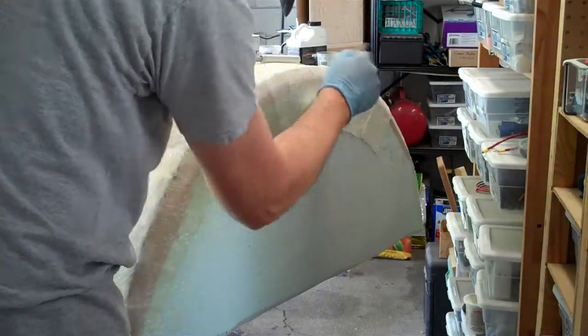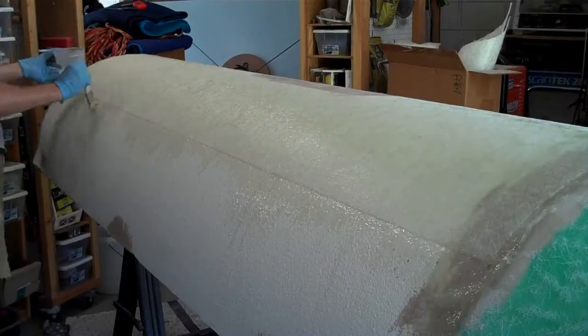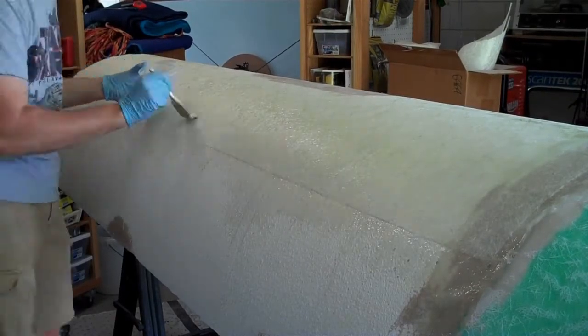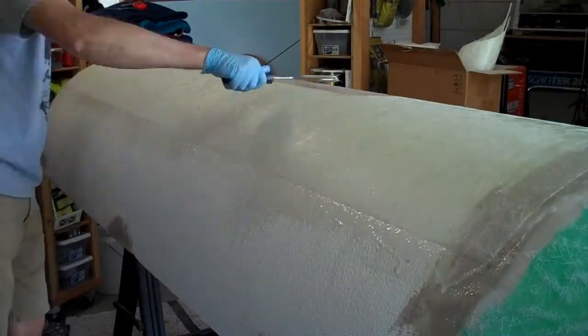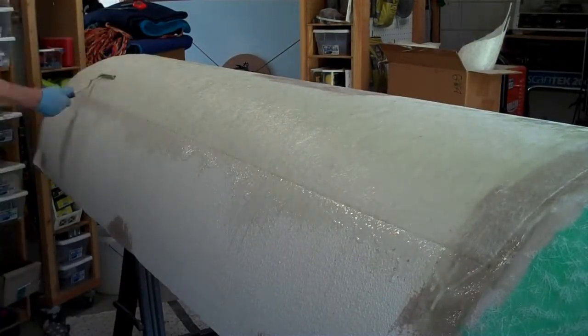I'm using the 206 slow hardener to give myself plenty of working time, as this sheet is 39 inches by 100 inches. But even so, when I do the final rolling at the end, I can hear the fiberglass on the far side being harder against the roller.